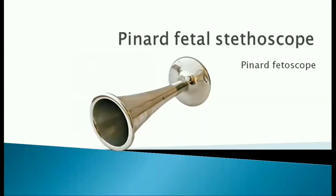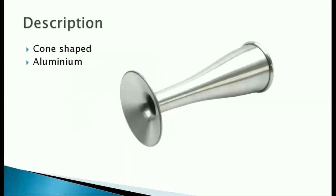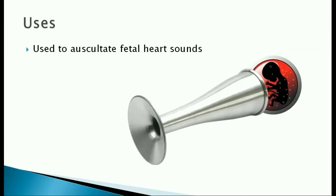The Pinard foetal stethoscope, or simply a Pinard foetoscope, is a cone-shaped instrument usually made of aluminium. It is used to auscultate the foetal heart sounds.